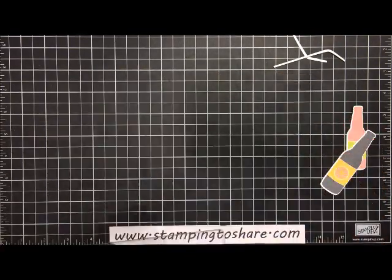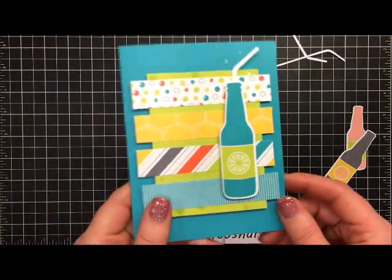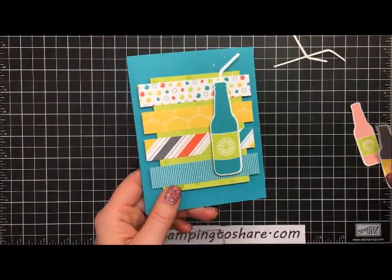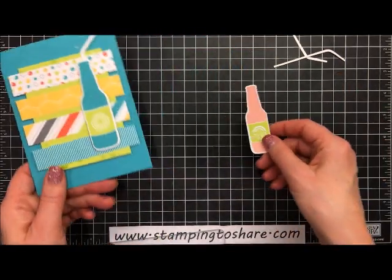I'll get this out of the way and go ahead and create the card now. Since the sample card I had uses one of the larger bottles, I'm going to create this one with a smaller bottle.